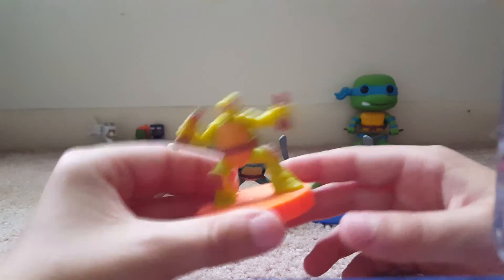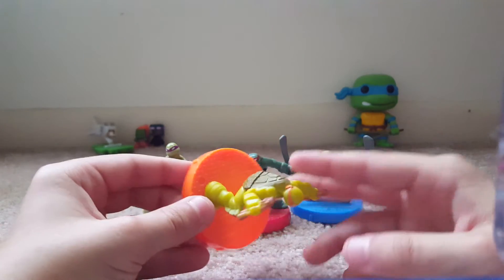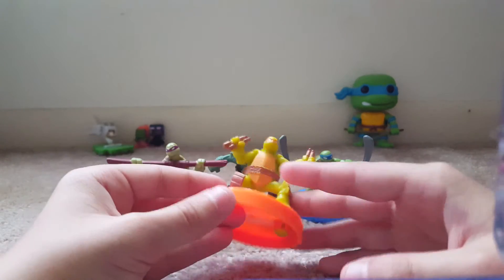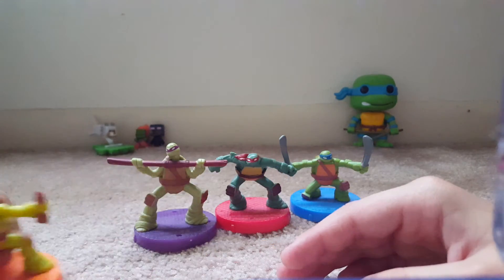Next up we got Michelangelo — Michelangelo. Again, paint is a serious problem; I'm not gonna mention that again. These guys' cool little nunchucks, ready to do some nunchuckin' action.